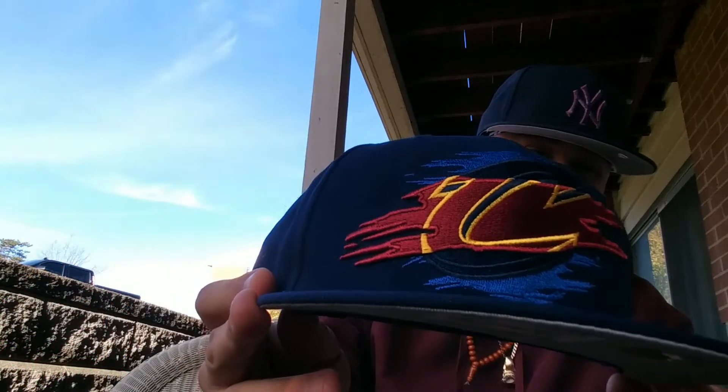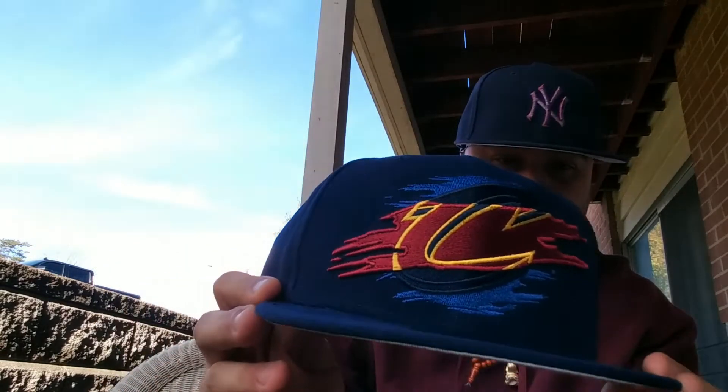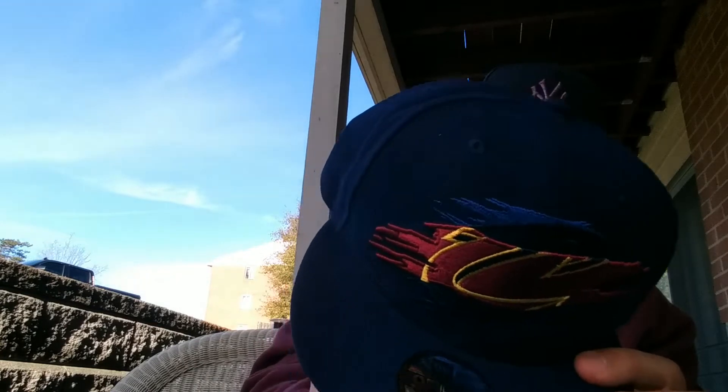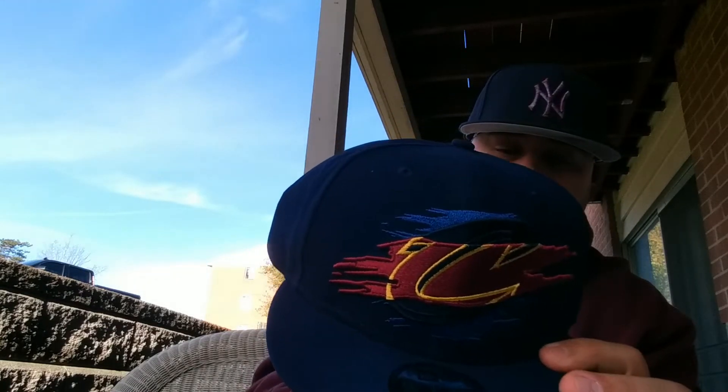First one — Cleveland Cavalier joint with the navy blue, maroon, and gold. I didn't quite like the Cleveland hat that I had before so I wanted to get this one.